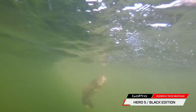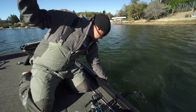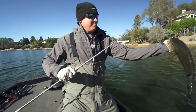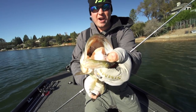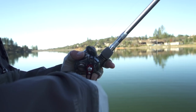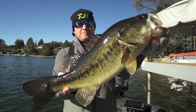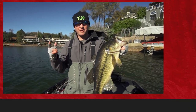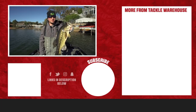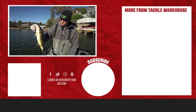Look at that — I was reeling it through the grass and that thing clobbered it! That's what's so cool about this J-Rig and Rage Bug — you can fish it in any structure and catch big ones. Reeling it up through the grass and it just jumped on it. Because you're going to have 15-pound or heavier line, you'll be able to get a good hook set on them. This has been an absolute blast today fishing. Remember to like, share, and tag a friend for your chance to win great stuff from Strike King, and remember all these great products are available at tacklewarehouse.com.